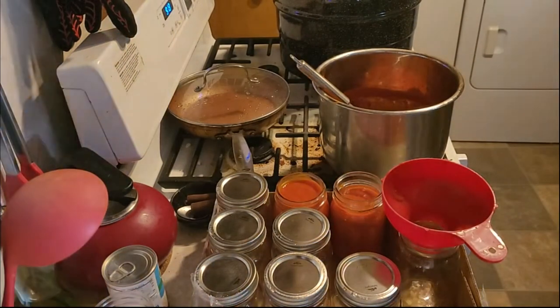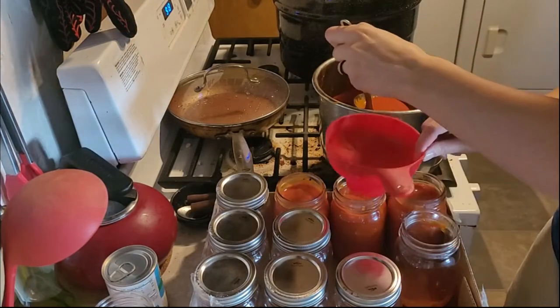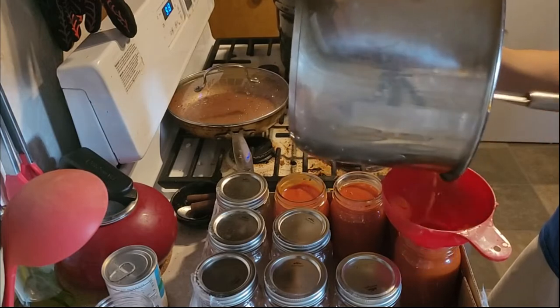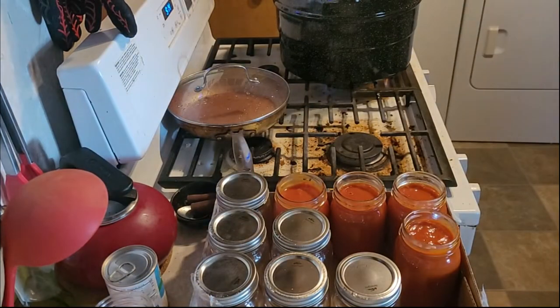Sarah obviously made a big giant batch and I didn't have that many tomatoes, so I cut the recipe to one fifth of the original. I can put an image of the recipe here or at the end of this video.